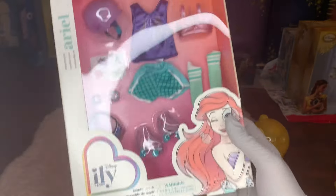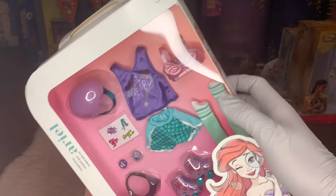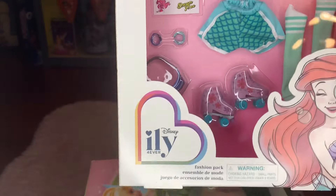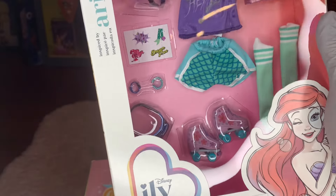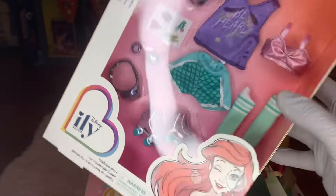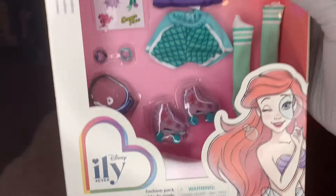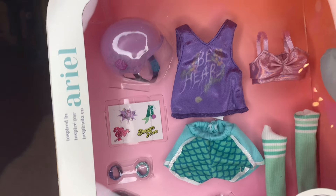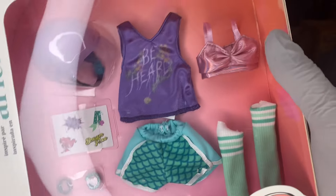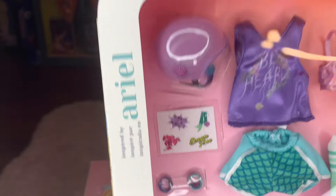First off I just want to look at the packaging and then we will do the unboxing. This is a very fun set because it's skate themed, and everything has an Ariel aesthetic — it's so pretty. The purple and that green color of course goes straight back to her seashells and her mermaid tail, which is amazing. I also really like what look like leg warmers. There's a lovely image of Ariel and it says Disney ILY Forever. We have a helmet, a skating pair of shorts, a shirt, a mermaid inspired bra, skates and accessories.